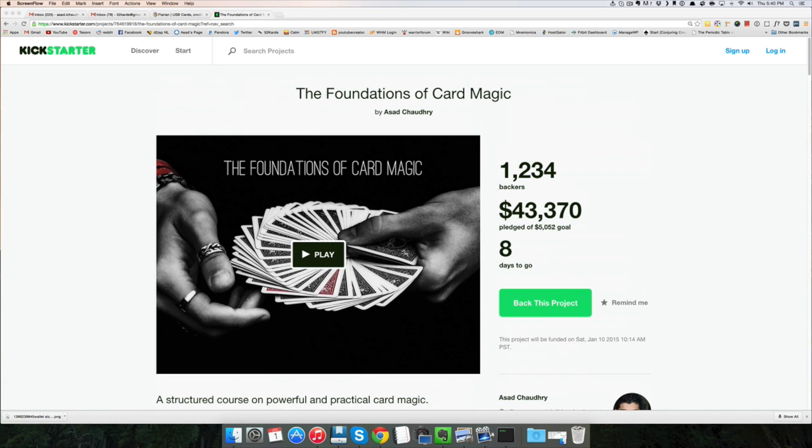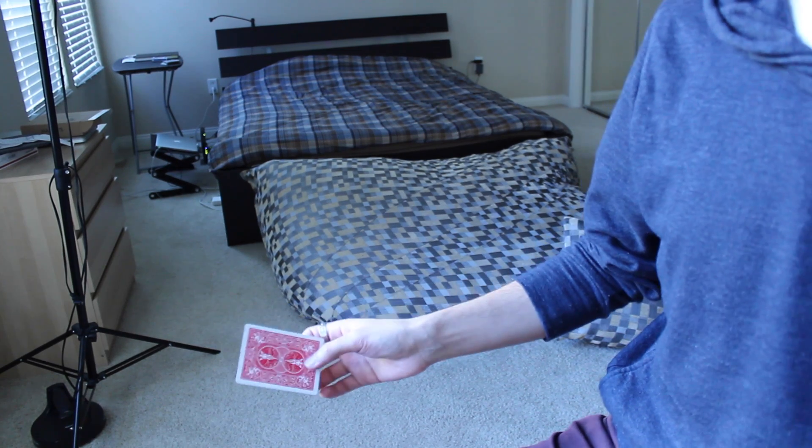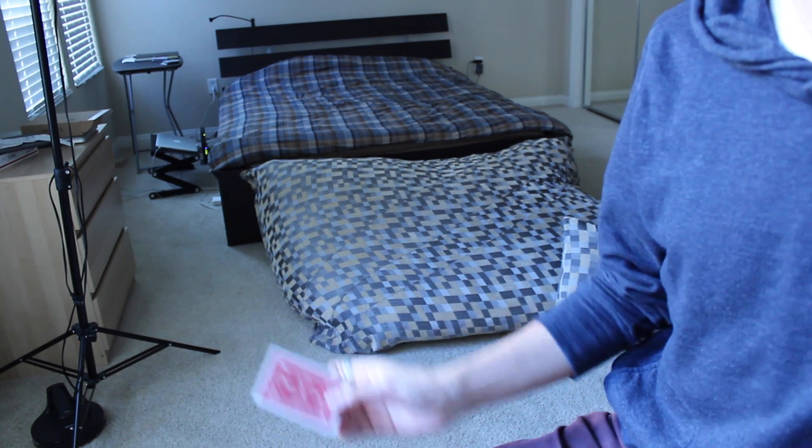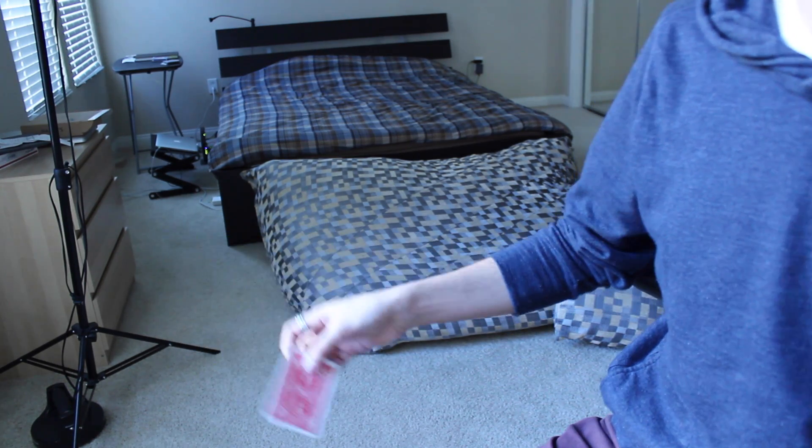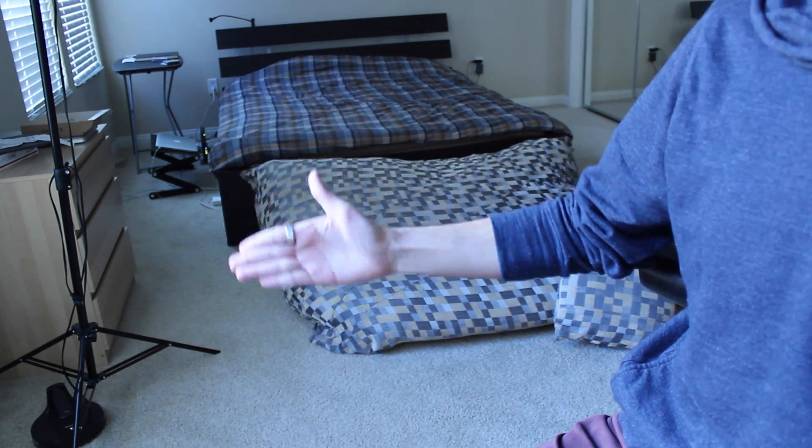Happy 2015 to everybody — I hope you all have an amazing year. Let's get into the explanation for this move. In this video, I'm going to show you how to do a two-handed card production. Before you learn how to do this, you need to be familiar with the back palm, which I taught last week.